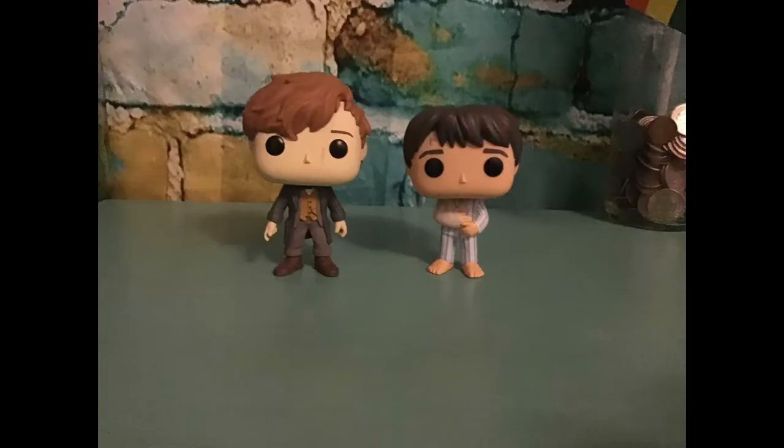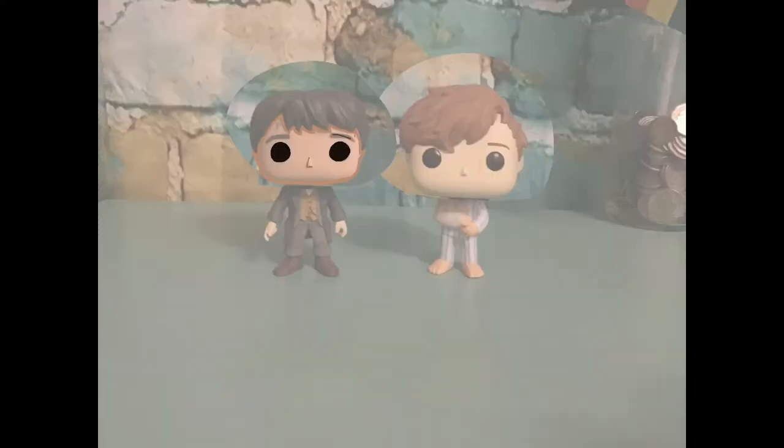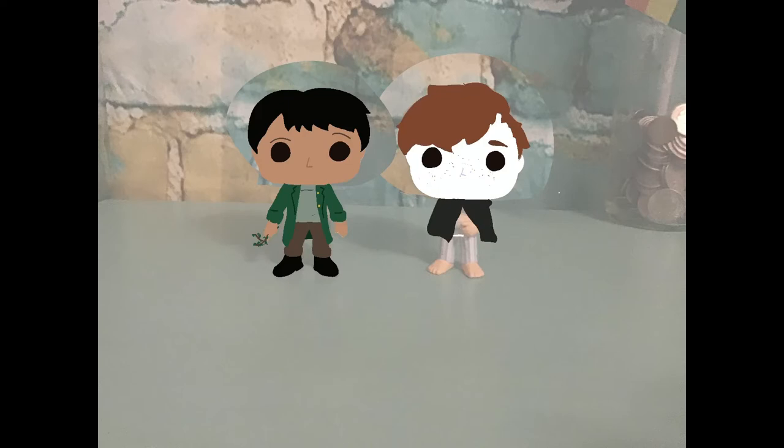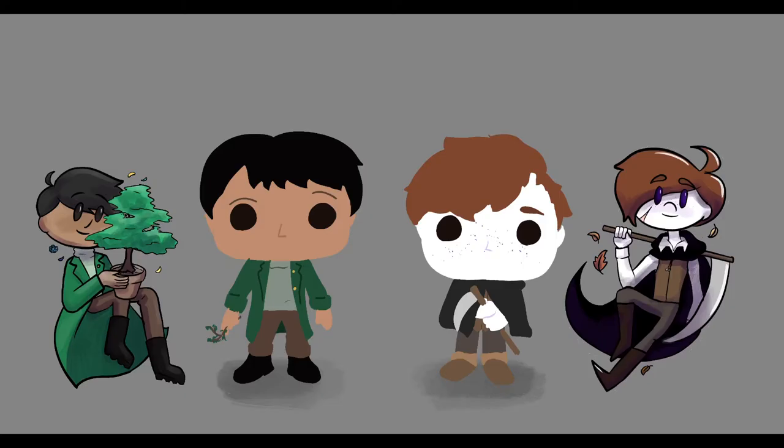I had two Pop figures that I wanted to use — one was of Newt Scamander from the Fantastic Beasts series, and one was of Harry Potter. I realized that if I switched around the heads and added some accessories and clothing using Sculpey, and then painted them, I would be able to make them resemble my characters the best. So I started with a quick little mock-up in Procreate, where I digitally edited the Pop figures to look like my characters, just so I had a guide of what I needed to do.